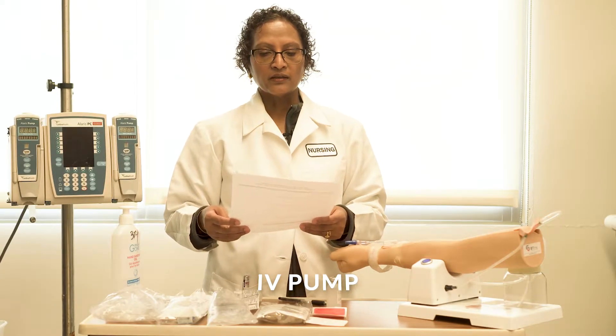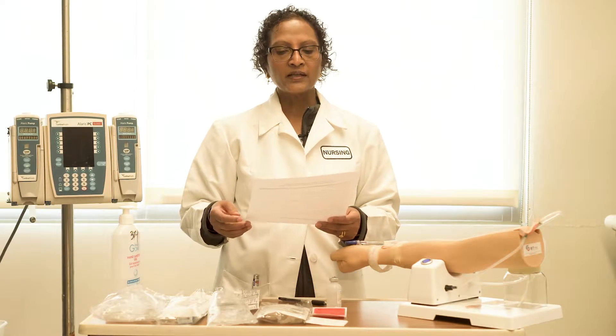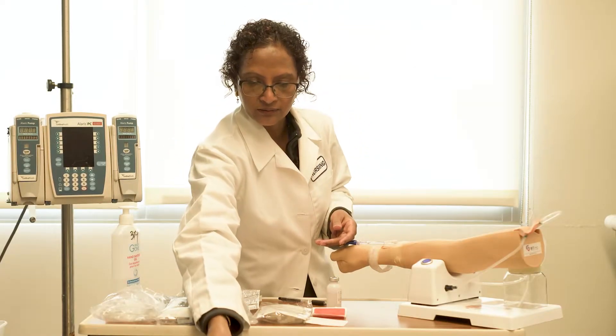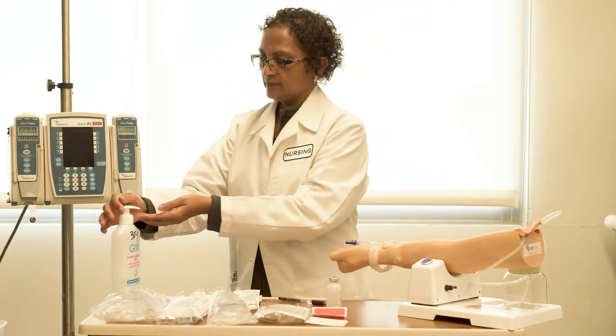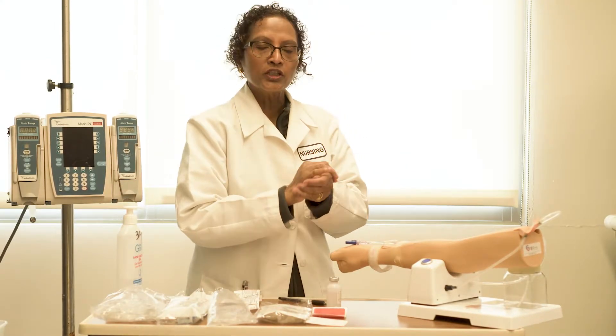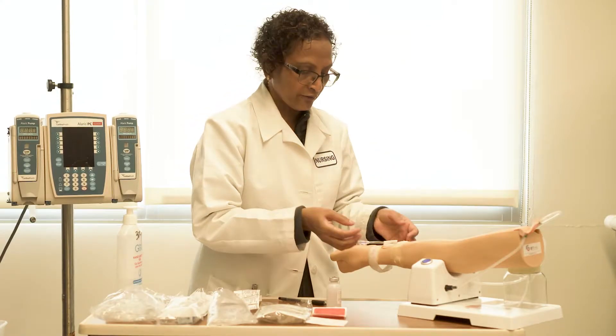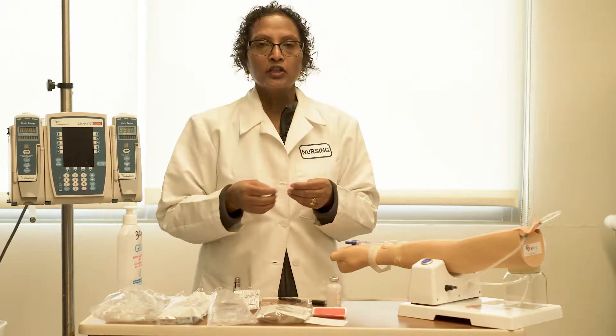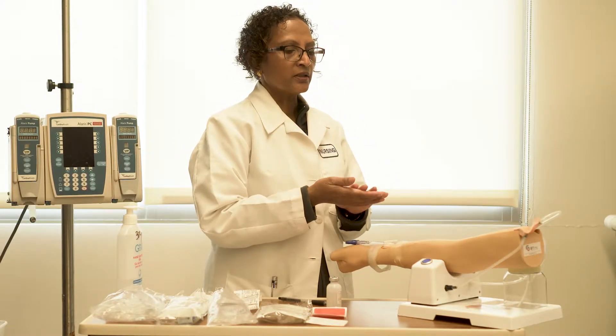Today we are going to see how to set up a primary and secondary line via IV pump. First, check the practitioner's orders, perform hand hygiene, identify the patient by using two identifiers — name and date of birth — then introduce yourself and explain the procedure and the medication information.